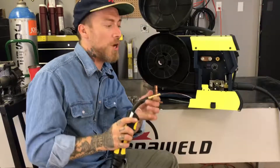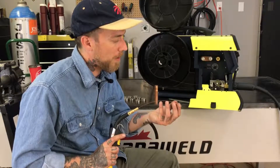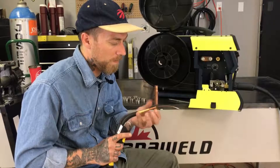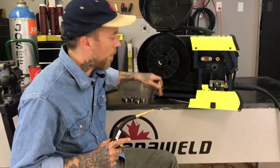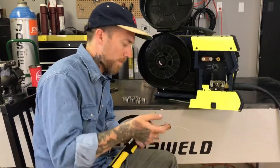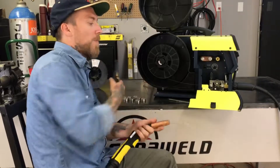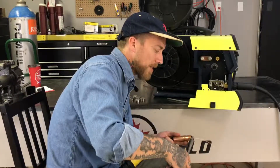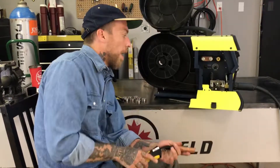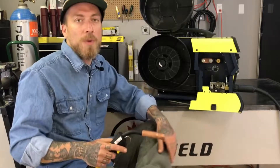There we go — we got a little bit too much out, but that's what we were looking for. Let's go ahead and put our tip back on, then thread our nozzle back on. We're going to grab our side cutters again and trim off the excess to the distance that we like. And there we go — now we're ready to weld with some 0.8 millimeter wire.